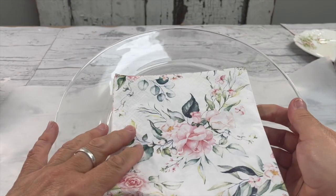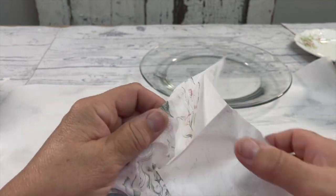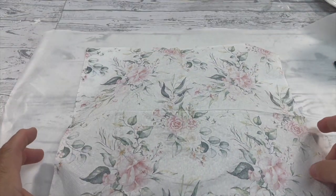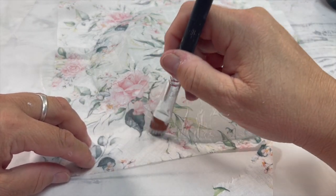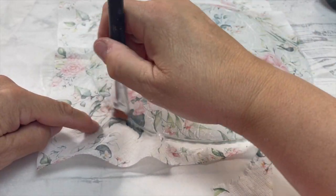We're going to make another pedestal. I'm going to show you how you can take a napkin and decoupage the bottom of the plate. I'm using liquid patina — apply that to the bottom of the plate, then put the good side of the napkin down onto the plate, add a little bit more liquid patina, remove the excess, and let it dry.